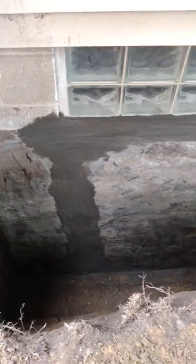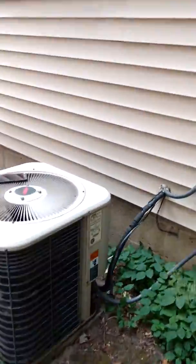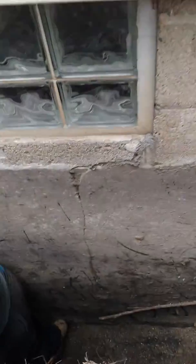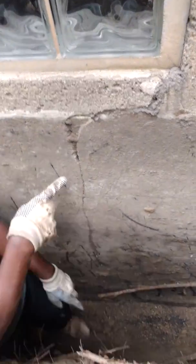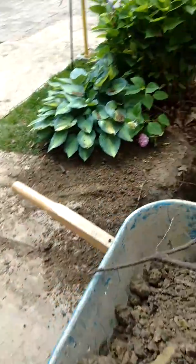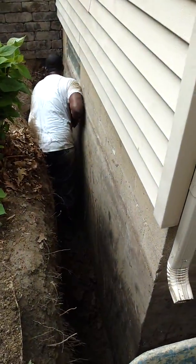This is the hole that I dug — this is your front corner. And the guys are still digging this out. Sean, can you point to that vertical crack right there? You can see they're still digging this out. And there's your back getting dug out.